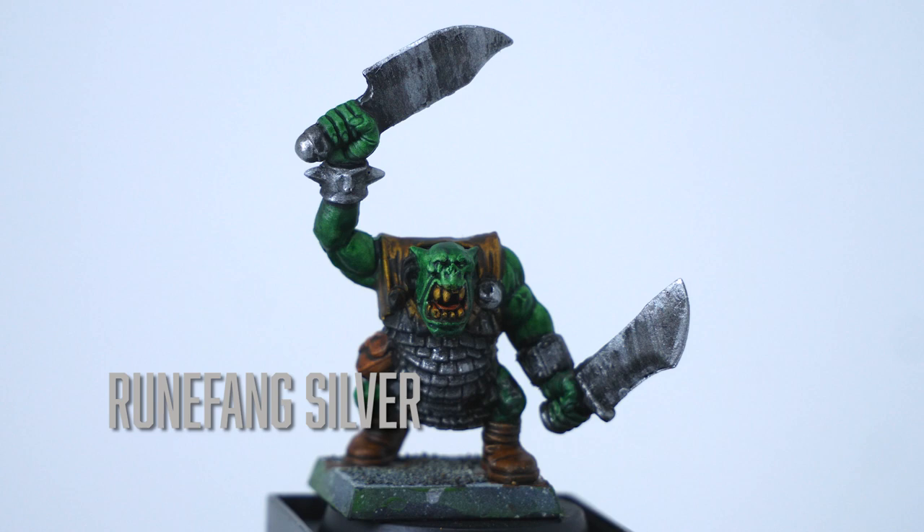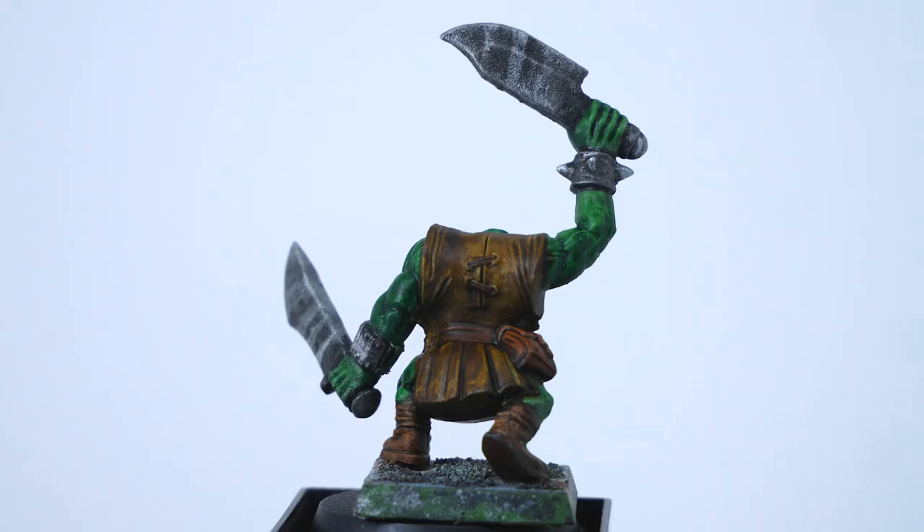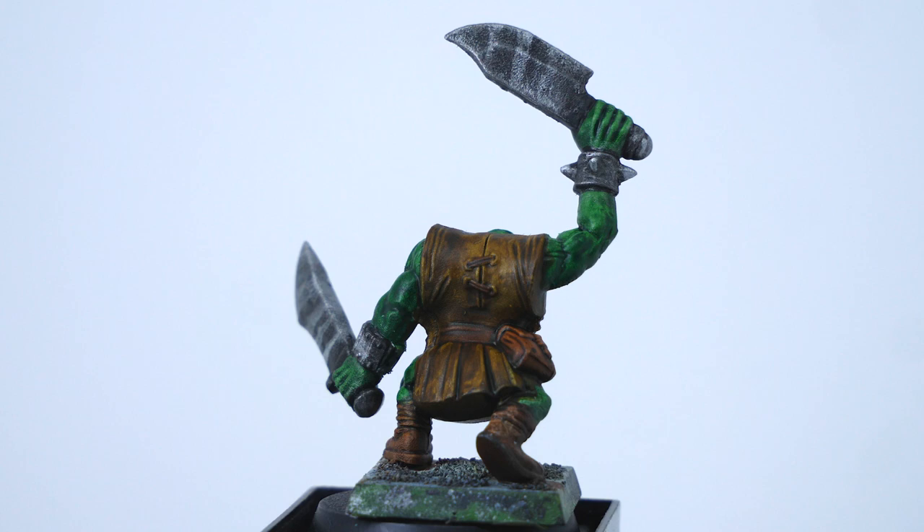I used Runefang Silver to create some highlights on the metal areas using a medium layer brush. Quickly outlining all the metal areas with it is a nice way to create a little chip look. I also quickly painted some reflections onto the blades — literally just draw a couple of big flat lines and you're good to go.